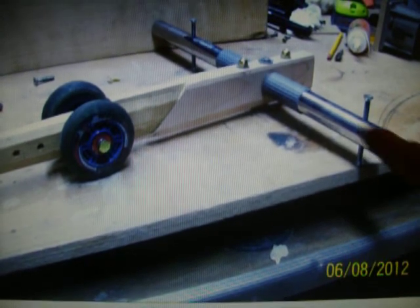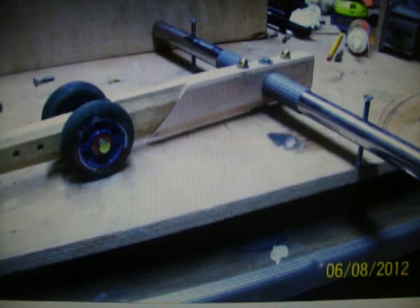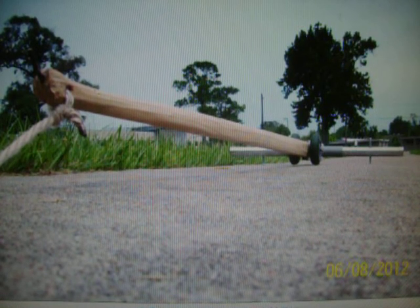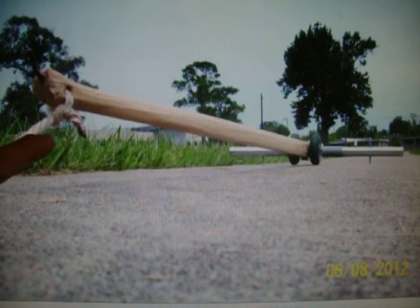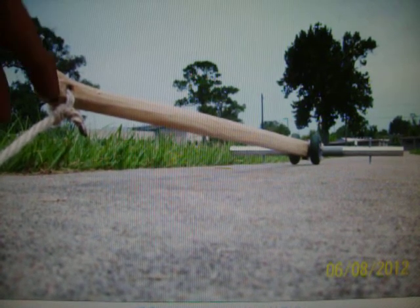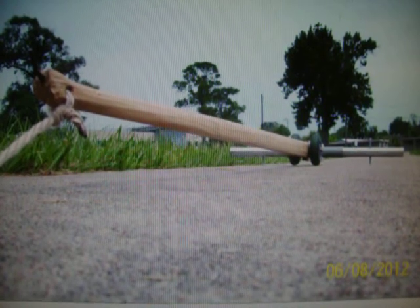These screws just keep the weights from sliding around. This bar is a 1 and 1 sixteenths closet rod, so the weight retainers I had don't fit. Anyway, it looks like an X-Wing fighter or some kind of spaceship. I changed the way I did this — now I have a bigger loop so that when it throws, it goes over the finger.